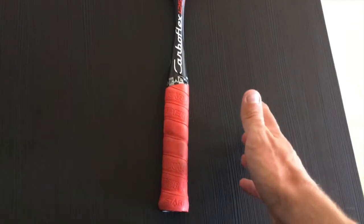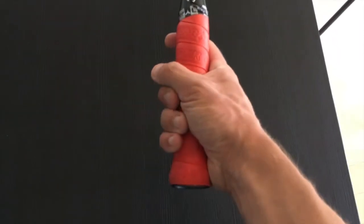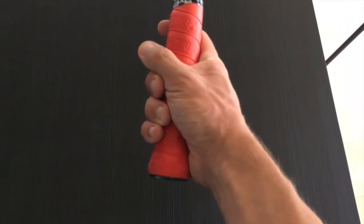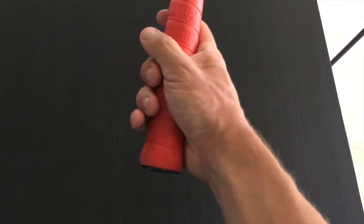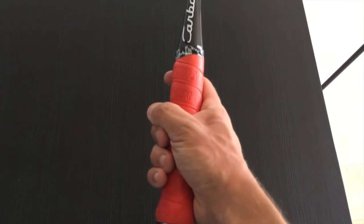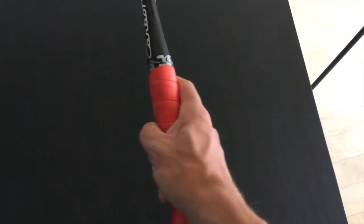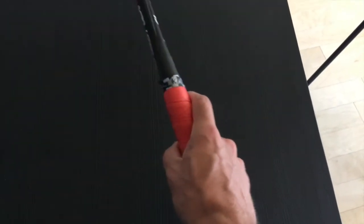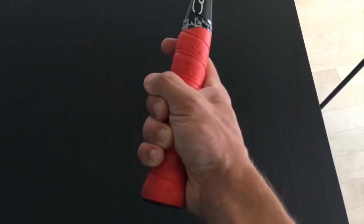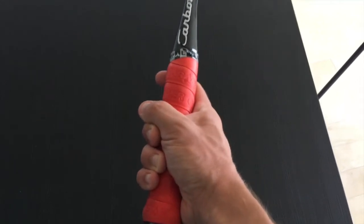The next thing I want to talk about is something I really don't hear talked about very often, which is the stability of your grip. The stability really comes from these four fingers down here. You really want to have a nice firm grip on your racket, and especially your thumb — you want it to be close to your middle finger. Your index finger is more used for control, for more delicate shots like volley drops or drop shots. These four fingers, as long as they're nice and firm together, really form a nice foundation for your grip.